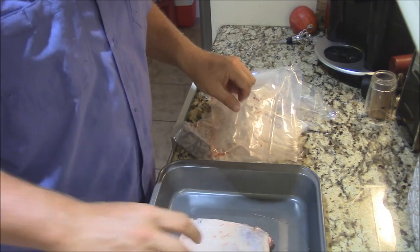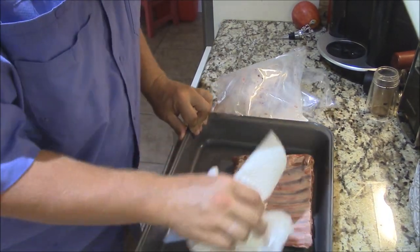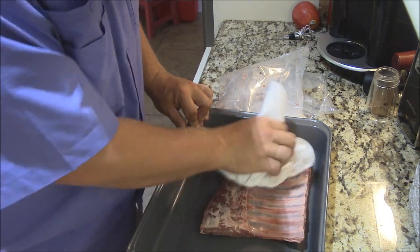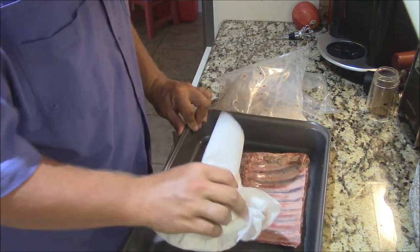So I'm going to take this right here, blot it, dry it off just a little bit. And if you notice, I just smell — there's no odor whatsoever to this meat. It's just really, really nice. Getting it all nice and dry here.